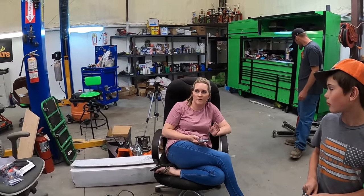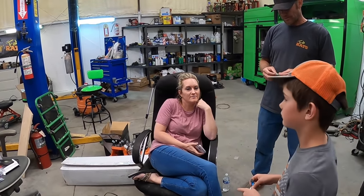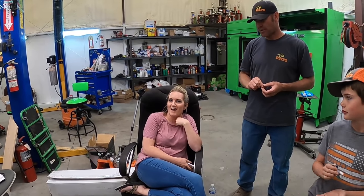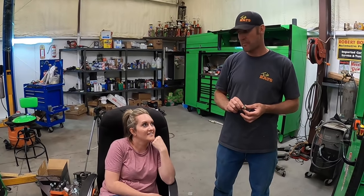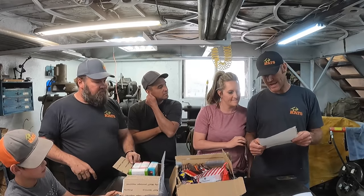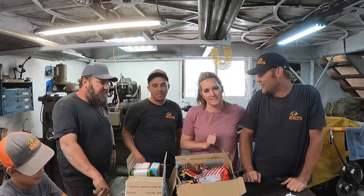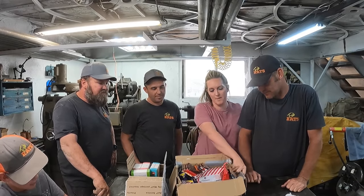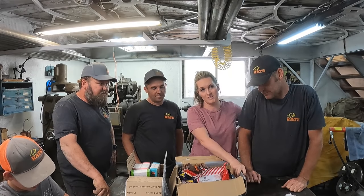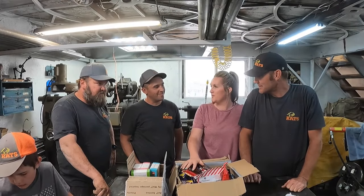Did you know we got a package from Finland? I hear it's some of the best chocolate ever. I think you guys should test it out. I can't participate in today's taste test because I'm currently on a process of elimination diet and chocolate is not part of that. You guys enjoy — I'll let you know how good it is.